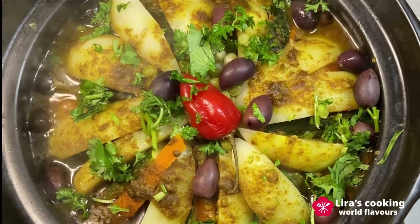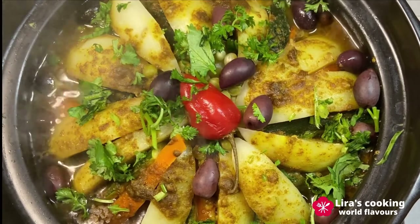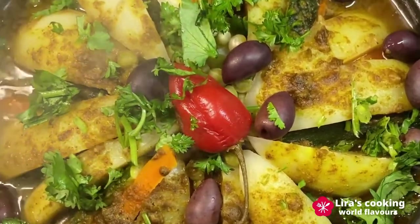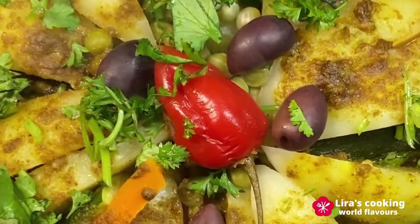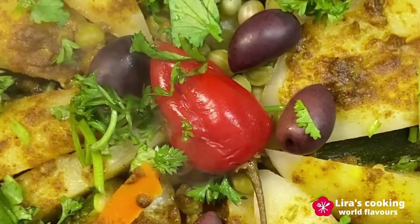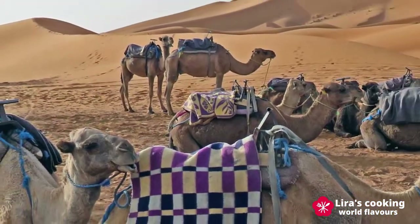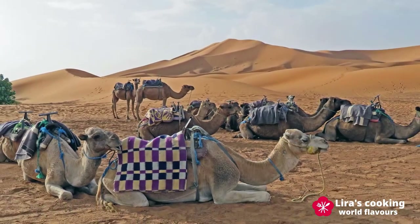Traditionally, Moroccans use a piece of bread to scoop up the meat, vegetables, and sauce. The juice from the vegetables mixes with the spices and the juice of the meat, giving this dish a wonderful and unique taste that takes us to the beautiful country of Morocco. Thanks for watching and see you next time.